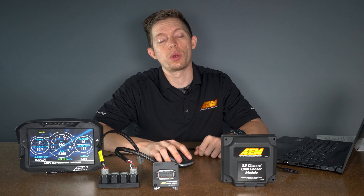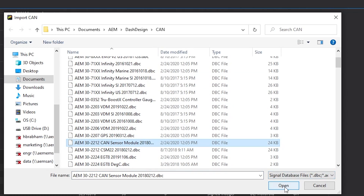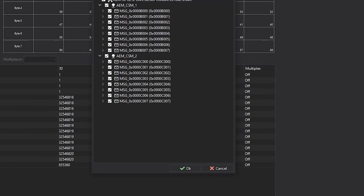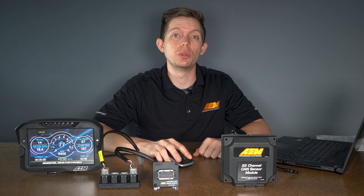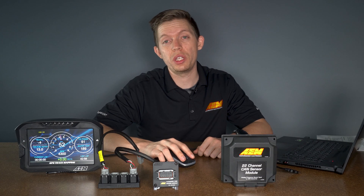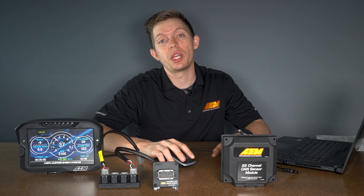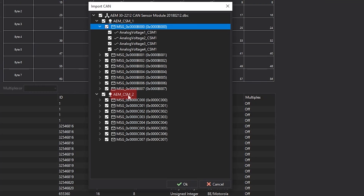We'll quickly first take a look at the 22 channel CAN sensor module DBC. Hit open. Now after the DBC is opened, you're going to have the option to go through and select the channels that you're using. Now if you're only using one 22 channel CAN sensor module, you'll want to make sure that the AEM underscore CSM underscore two is deselected. That'll deselect all of these additional channels to clean up your layout a bit.